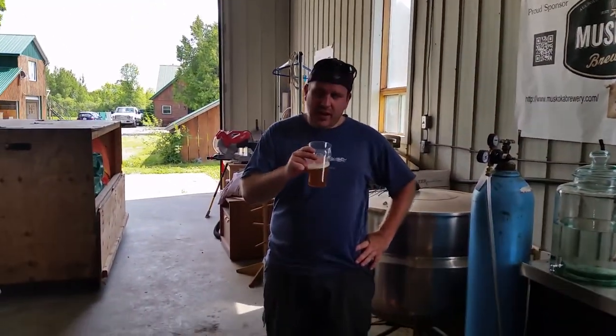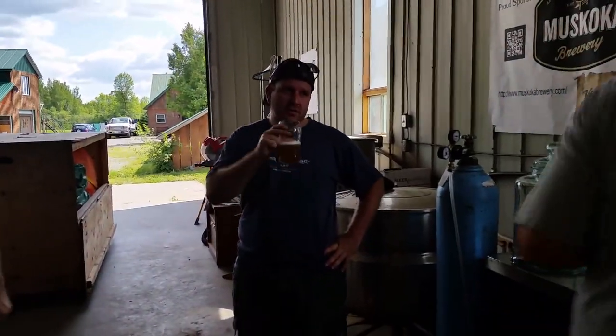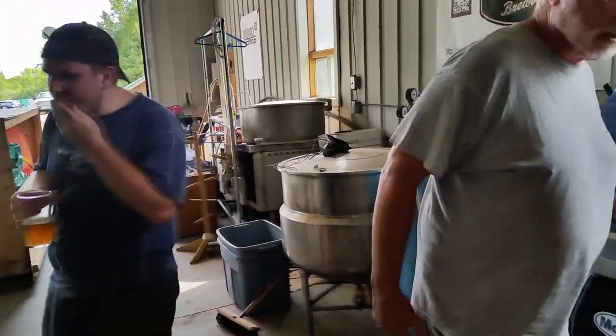I put in, I think, 40 grams of Citra. That's a really nice beer. Awesome - congratulations!